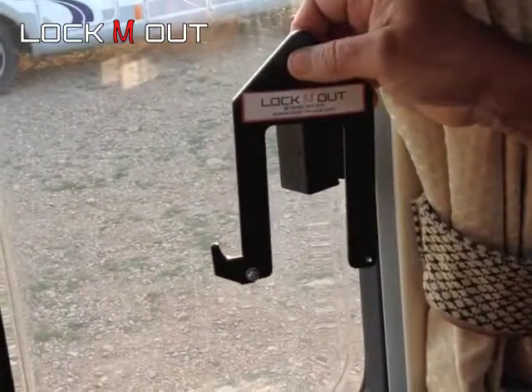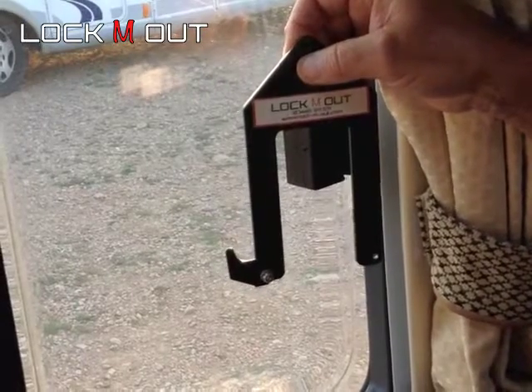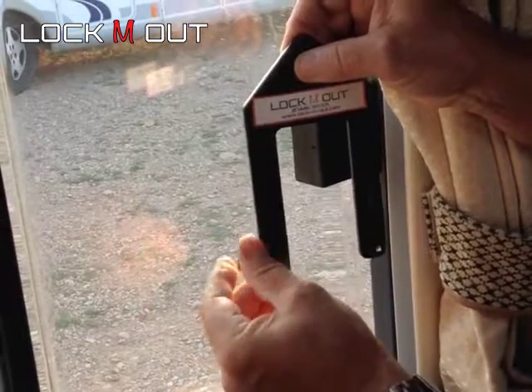This device here is what we make to secure this system. This is made from 4mm steel and it has a little locking device at the bottom.